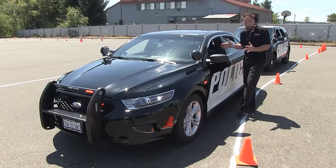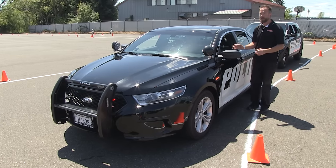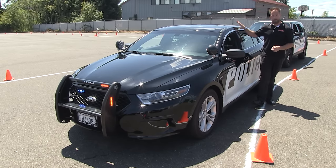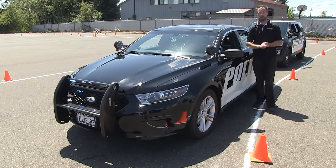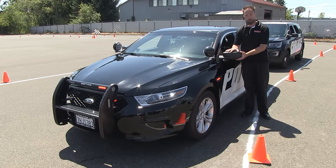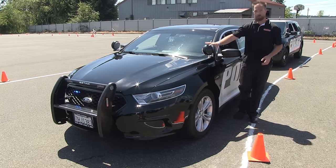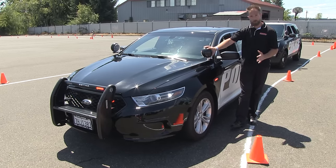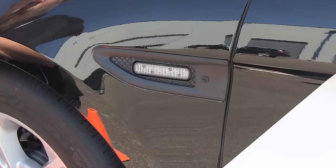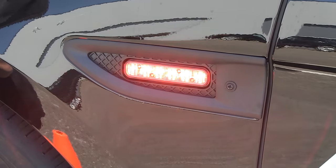The Ford Interceptor sedan platform is a wonderful vehicle for law enforcement use. It can be done up as a slick-top vehicle or as a marked vehicle with a light bar on the roof. There is a wide variety of products available for the Interceptor. Lighting can be grafted onto the mirror with an overlay kit or mounted on the underside of the mirror. Spotlights on the front driver and passenger side alike. On the fenders, for side coverage, there is a wonderful variety of LED products designed to pop into the blank that comes on the sedan from Ford.